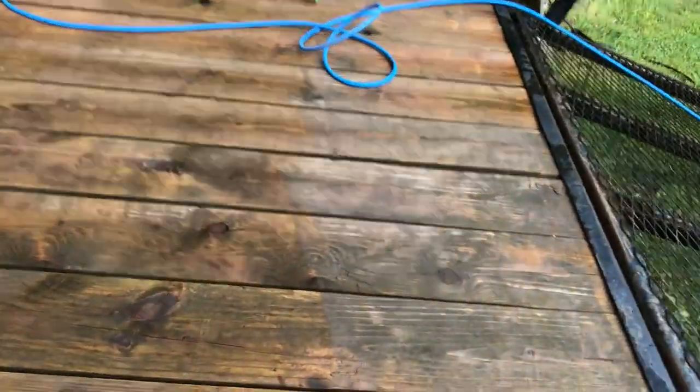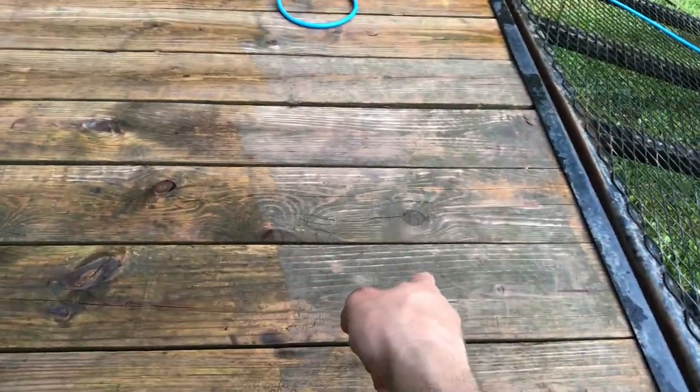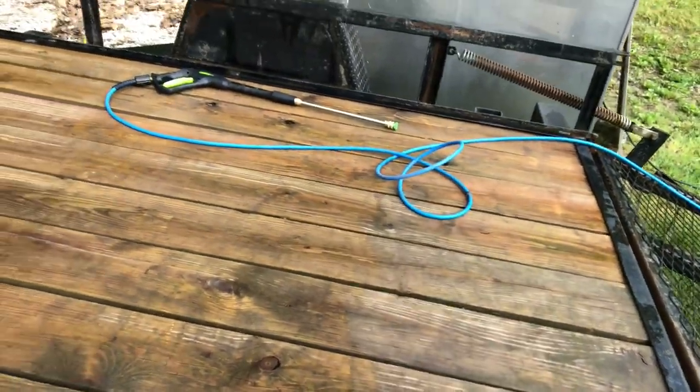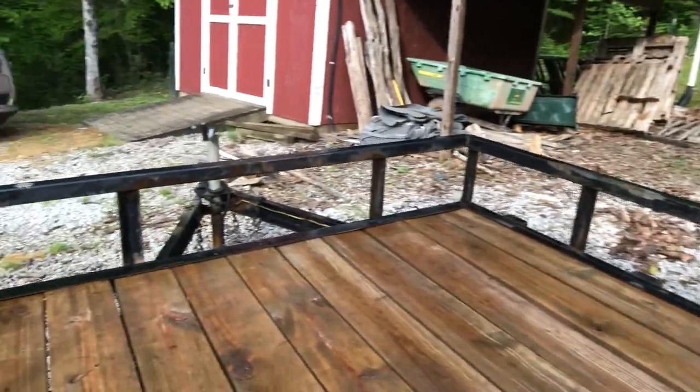Right here you can see what the trailer boards kind of looked like before and what it looks like after doing some of the power washing. You can see just some of the rust areas that we're going to be working on. I'm going to go ahead and finish power washing and then we'll go from there.